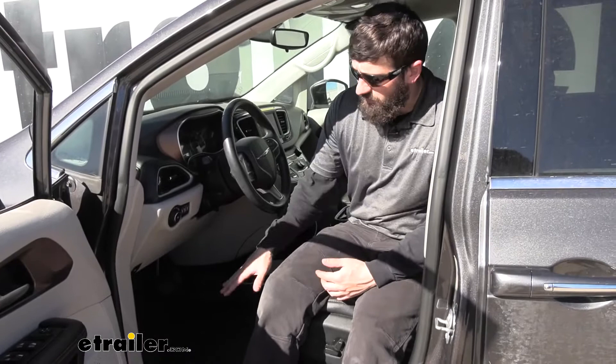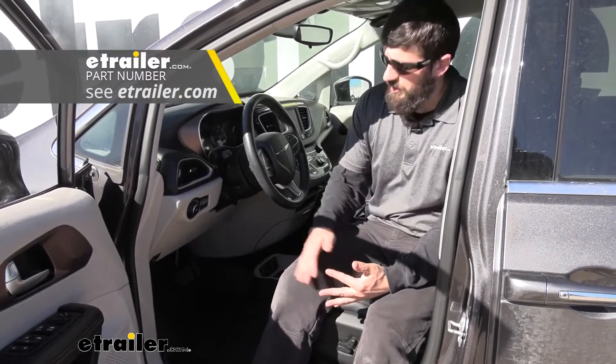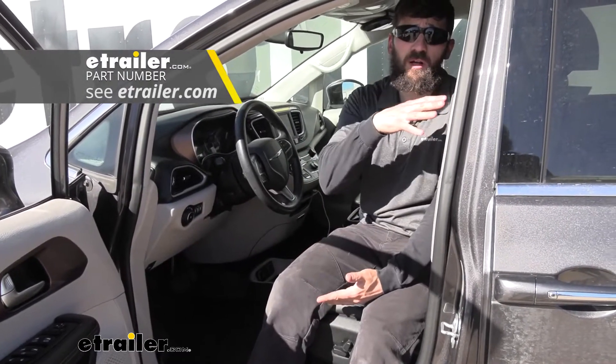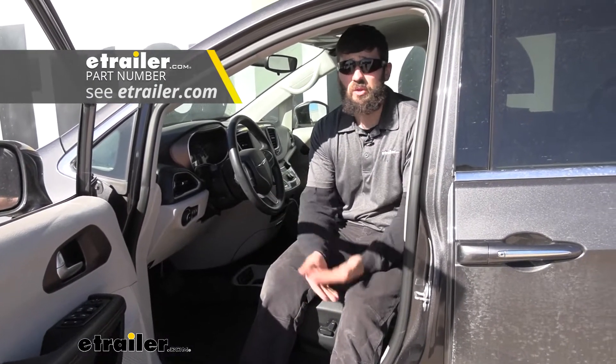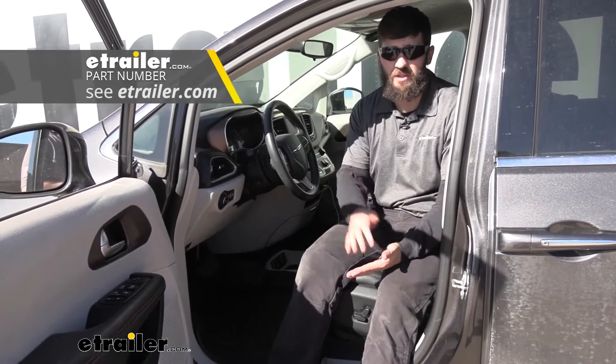We installed the black floor mats for the front in this particular Pacifica, but there are different color options available for the front floor mats. There are also floor mats for the rear of the vehicle, the cargo area, as well as the passenger area back here. So if you wanted to, you can fully kit out your Pacifica with WeatherTech floor mats to offer the best protection.